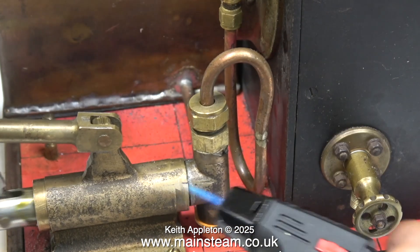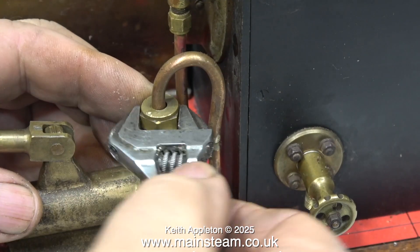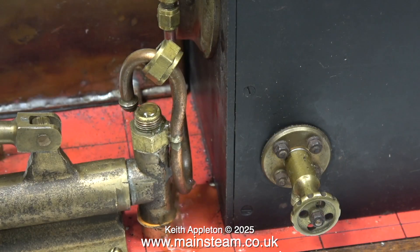So here's a good tip: if tapping the valve chest doesn't work, try this. I'm not cremating the valve chest with this small blowtorch — I'm just warming it up enough to make the metal expand slightly. And when I remove the union nut, as you can see, the pump is now working.